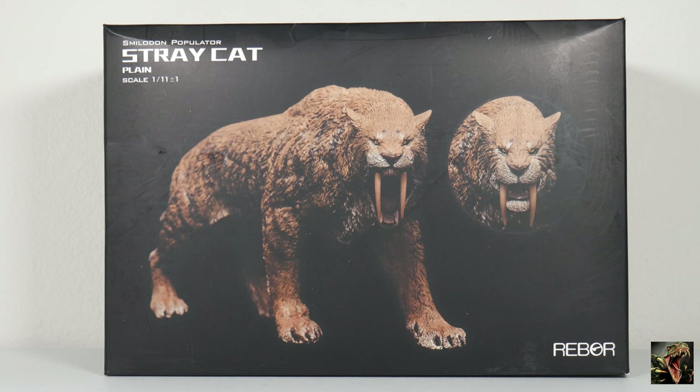Their forelimbs were larger than their hind limbs and they were built for strength, not speed. So they were definitely ambush predators — they were not chasing anything. It was thought that they would ambush their prey; their strength, especially in their forelimbs, would hold it down and they would begin biting. The controversy with saber-toothed cats is exactly how did they bite, especially for Populator, which hunted big game.